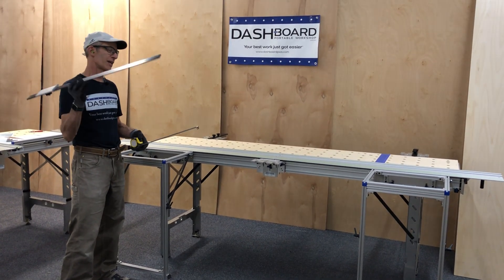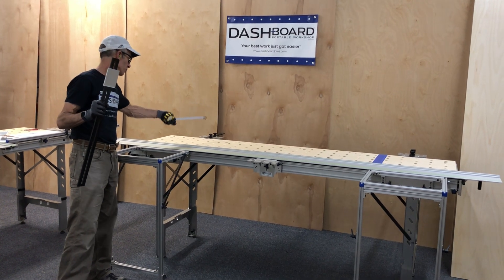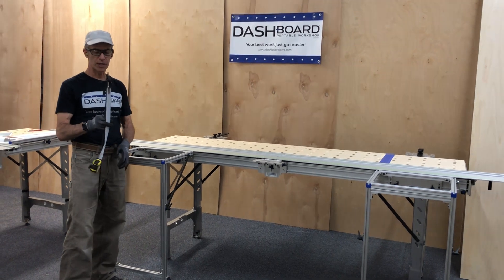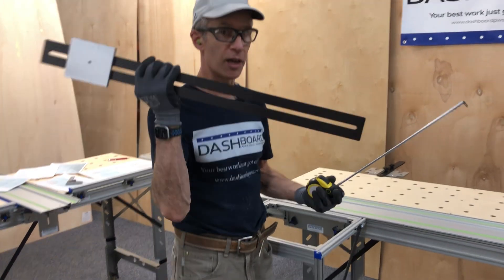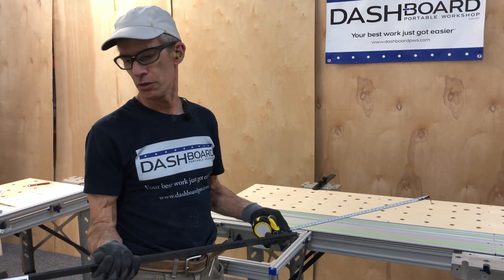This is where we set the dimension of the cut from the rail to the parallel guides, and this is how we operate the rip gauge. We have two sizes of this extension. This one is called the rip gauge XL because it's super long, and we have a shorter one. Depending on your purposes, you could get one or the other.